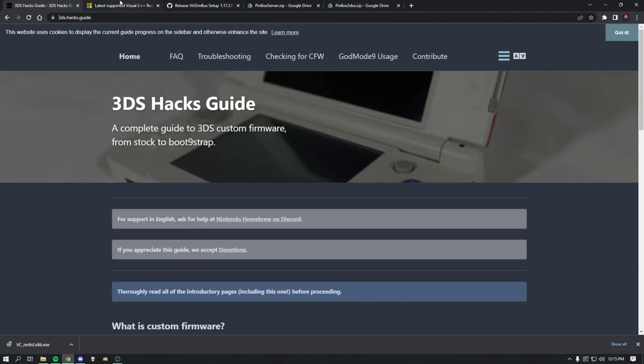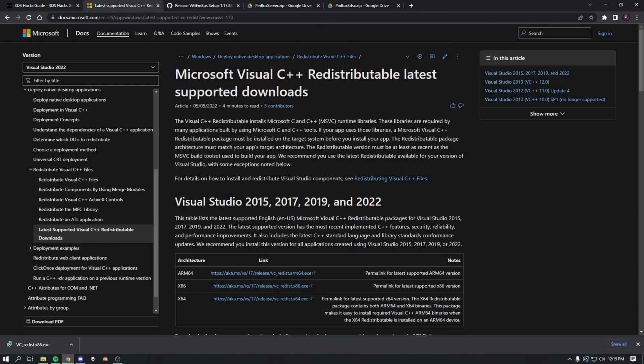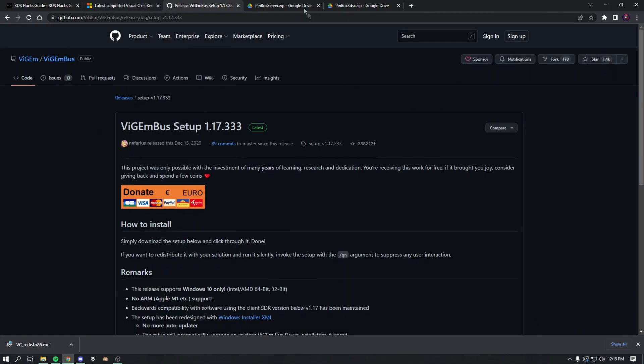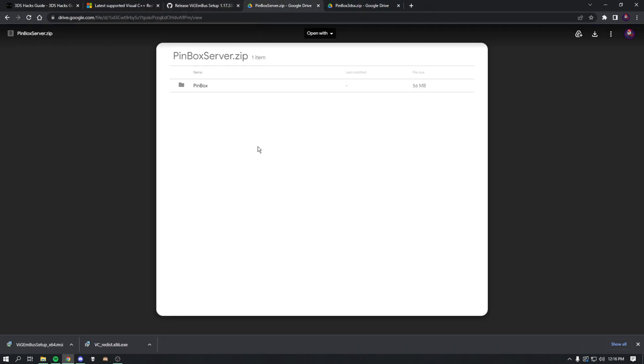Go to the second link in the description which should take you to a Microsoft page — you want to install the x86 version. Then go to the GitHub link in the description, press Download x64, and press Save. Then go to the next link which should take you to the PinBox server zip and press Download.